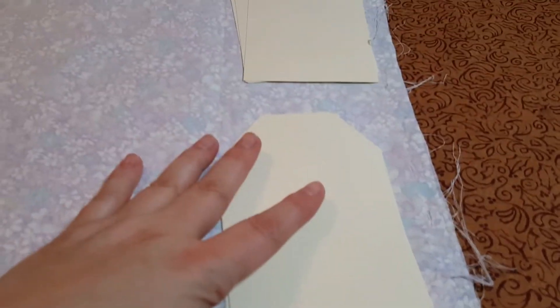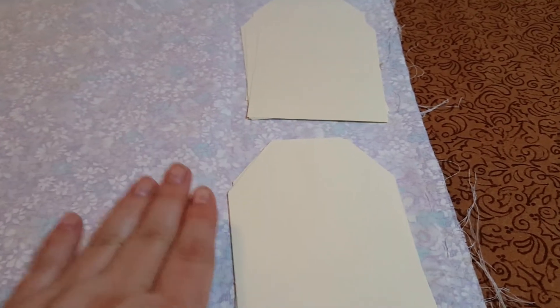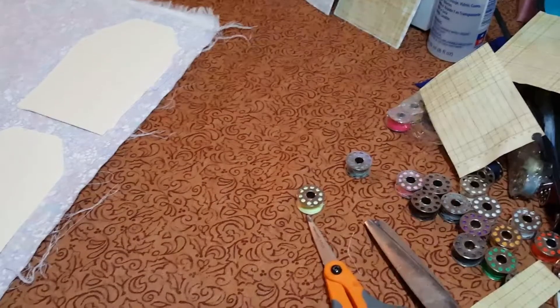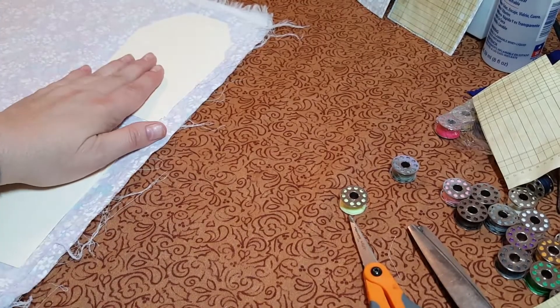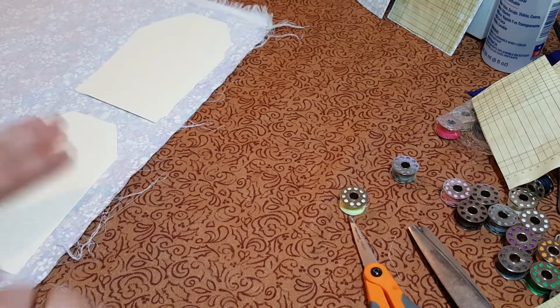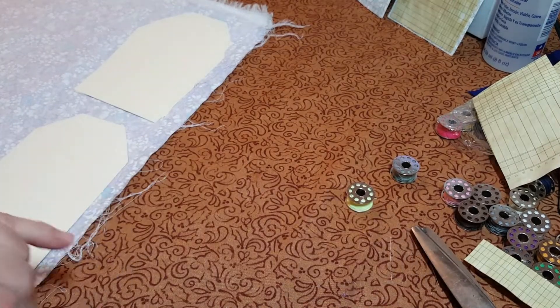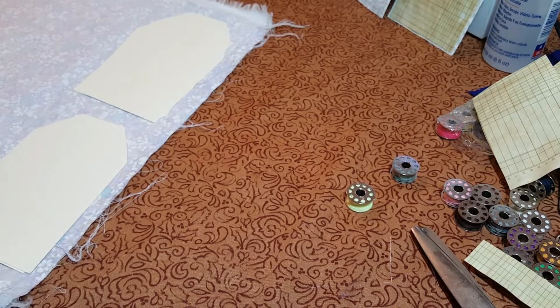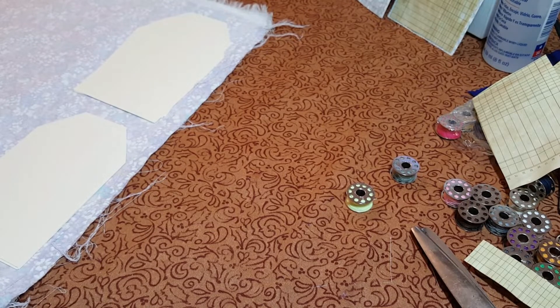I'm going to take this fabric and make some cute little tags with it. I'm just going to cut some fabric off of this piece. I was trying to determine how much I needed - I could take this to my cutting board and square the edge up and cut it, but I'm not going to do all that. This doesn't have to be precise. This is for a junk journal and I'm just going to take my scissors and cut some of this.